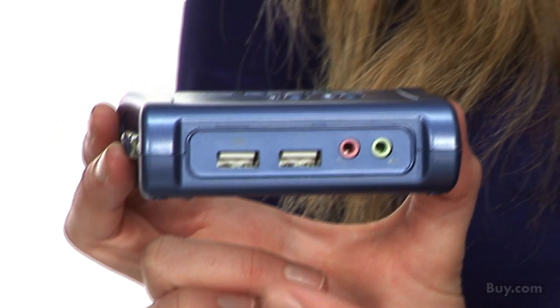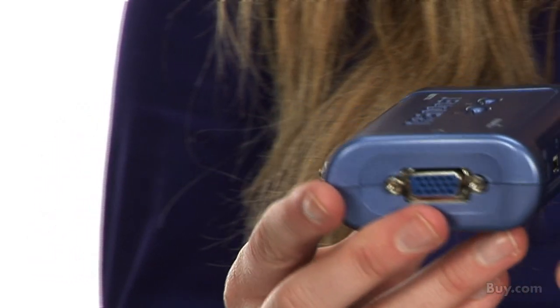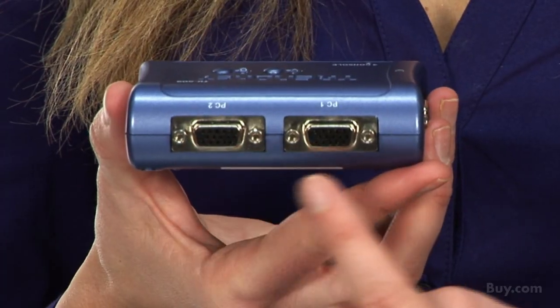To get started, you simply plug in the keyboard and mouse to these two USB ports. A microphone and speakers are plugged into these ports, and your monitor plugs into this VGA port here. You then use the included cables to connect your desktop or notebook computers to the two KVM switch ports here. No software downloads are required — it simply works right out of the box.